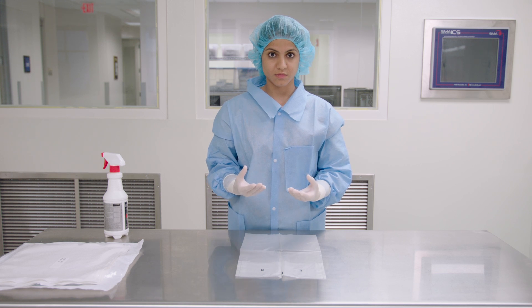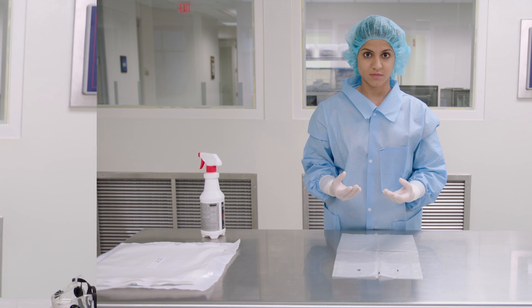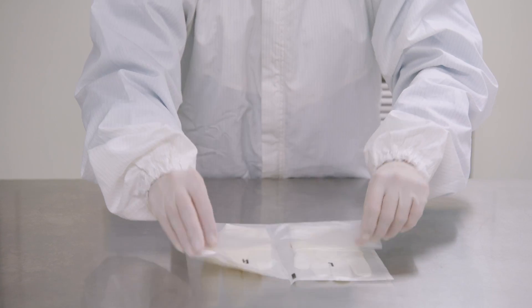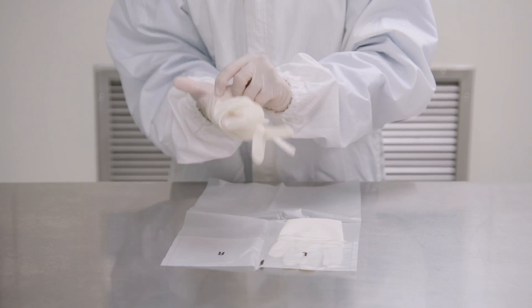Making sure your gloved fingertips do not touch your bare forearms or wrists. Remember to keep clean with clean and dirty with dirty. Continue the gowning process, then repeat with the second pair of gloves.